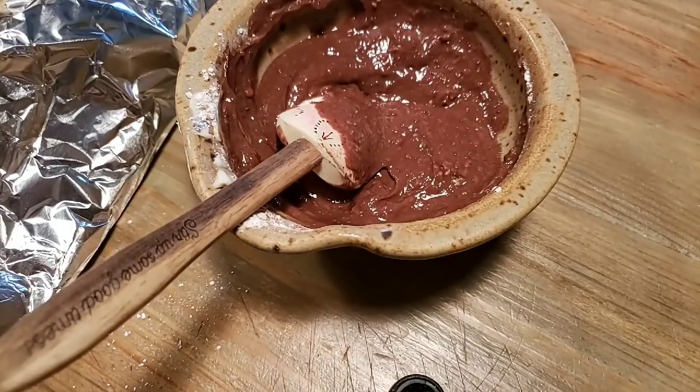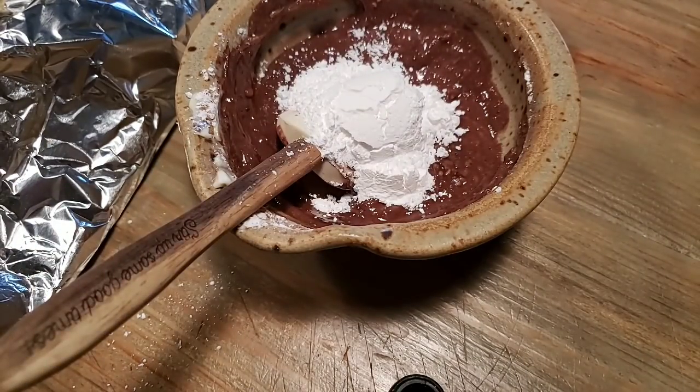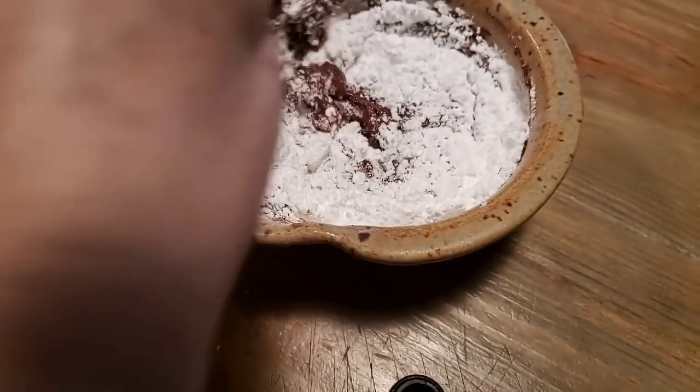This stuff is so addictive — it's so good, it makes the best fried pies. You see how soft that is. I want it thicker than this, so I'm going to put another half a cup of powdered sugar in here. I know you're thinking this is sweet — well, it is sweet — but your pie crust is not a sweet crust, so that will make up for it.